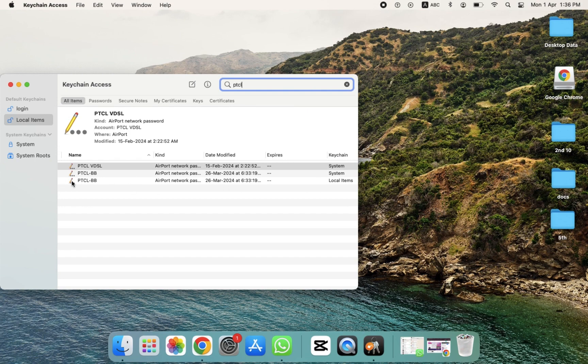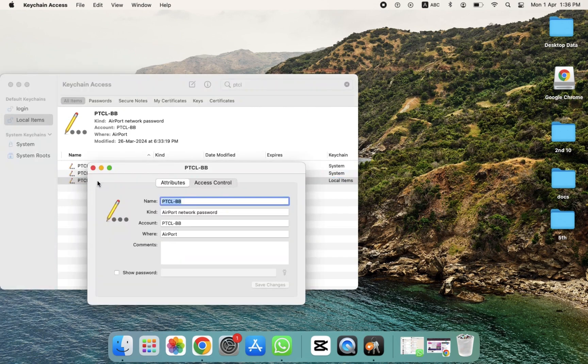Double-click on that entry. After double-clicking, all the settings are provided here. Now we just have to click on Show Password — as you can see there is an option for Show Password.